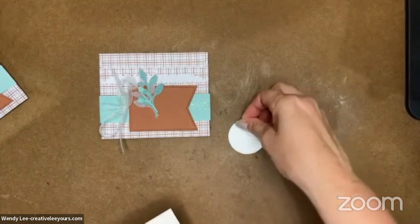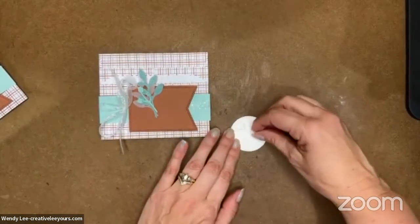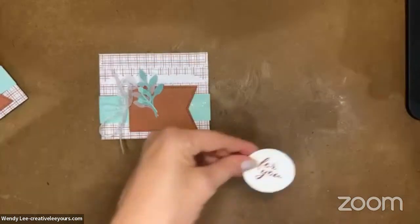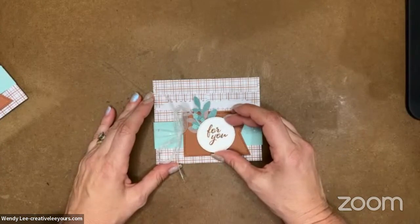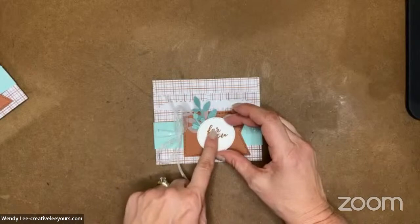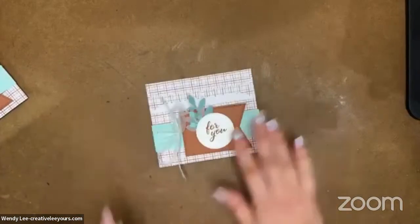Let's add this on with some dimensionals. You could do three or four — either one works well. So I'm going to put my sentiment on. I'm going to go a little more forward than I did on my original one versus centered. I like that — nice, so cute.